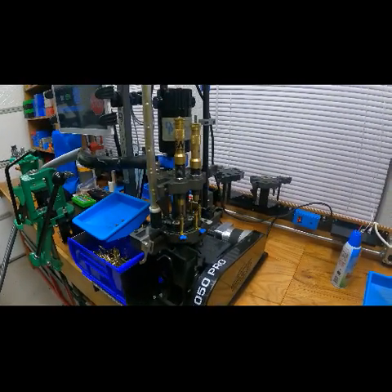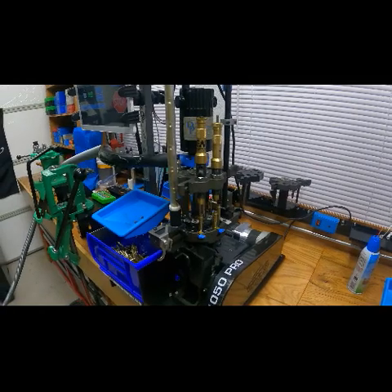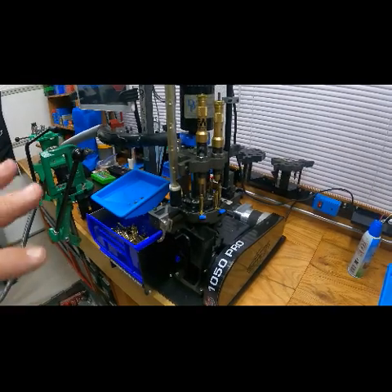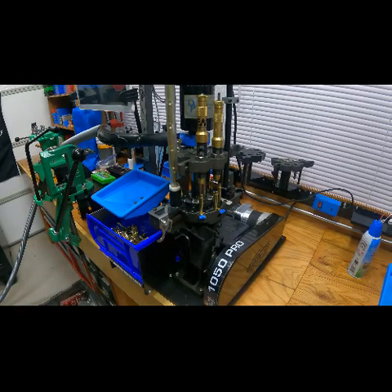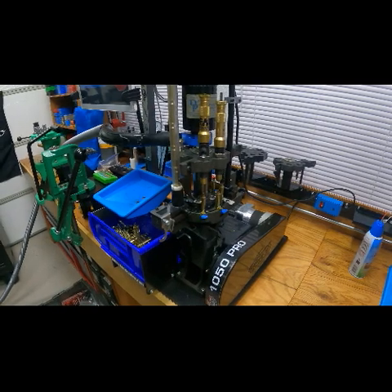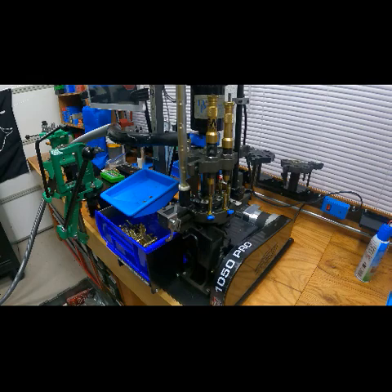It says it's going to do 2,500 rounds an hour, which is probably about right, but obviously you keep stopping, checking everything, and loading the hopper up — so it's closer to 2,000 by the time I finish messing around with everything. I hope you enjoyed this video, guys. If you do, please like, share, and subscribe. I've also got my channel over on Rumble — Macman 039 Reloading — you can take a look at some of the stuff over there. And I've got a raffle running for Echo, so please take a look at that. Thank you so much for watching, and I'll catch you on the next one.